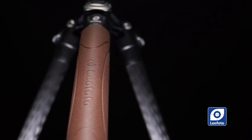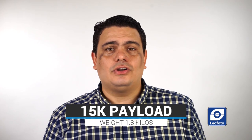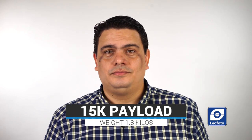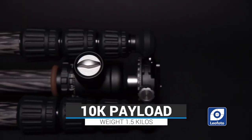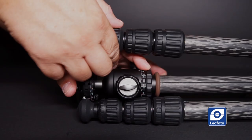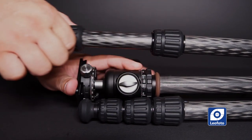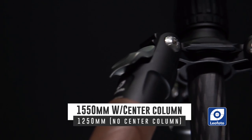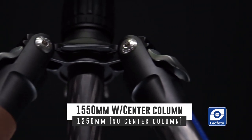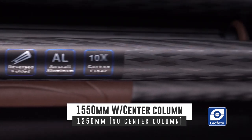As I said before, both tripods are amazing. The LN-284CT is a great mid-range all-around tripod. It weighs only 1.8 kg but has a payload capacity of 15 kg. The LN-254 is smaller and lighter — it weighs only 1.5 kg and holds up to 10 kg. Both tripods offer 4-section legs, all in 10-layer carbon fiber. The max height of the LN-284 is 1,550 mm with the center column extended, and 1,250 mm without.